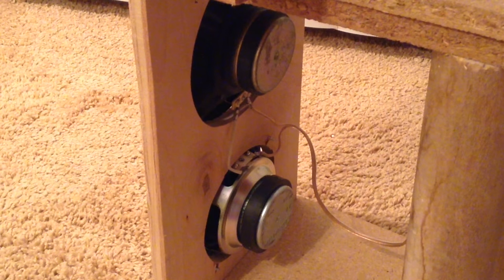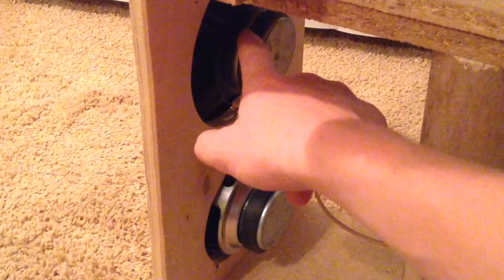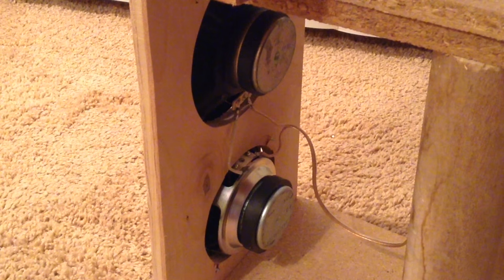For the speakers, because my output transformer has a secondary coil impedance of 12 ohms, I had to take a 4-ohm speaker and an 8-ohm speaker and wire them in series, so I can get the optimum sound output and the least amount of distortion.